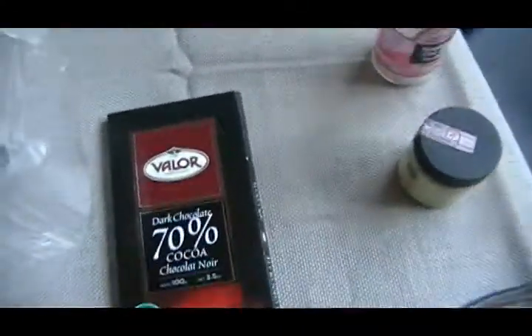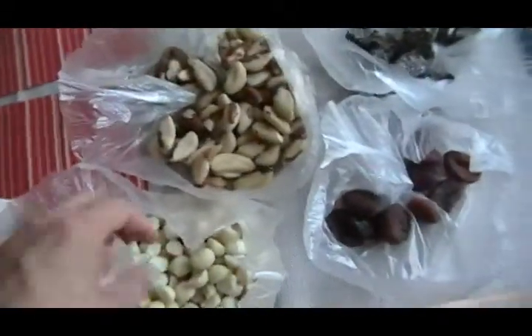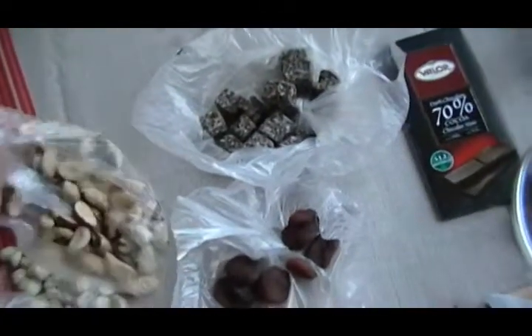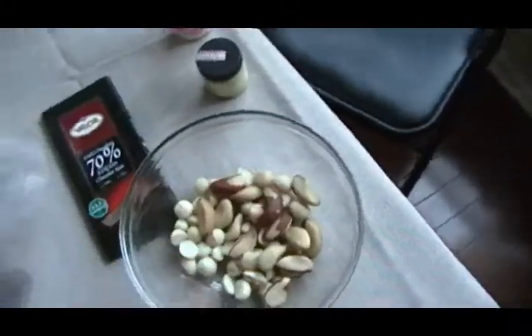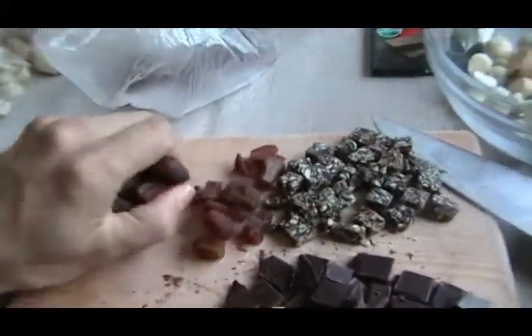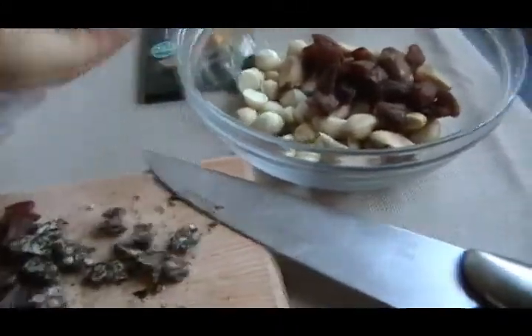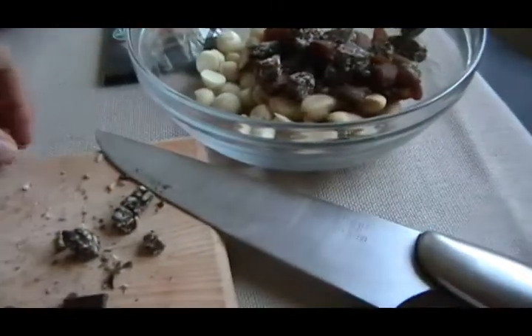Some dried apricots and some dark chocolate. I'm going to put a handful of these macadamia nuts into the bowl, as well as these Brazil nuts. And then I chopped up some of the other things so they would fit a little easier. I've got the apricot and these little carob chunks with the coconut, almond, and spirulina, and then the dark chocolate.